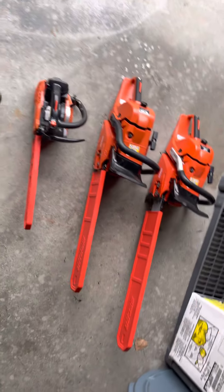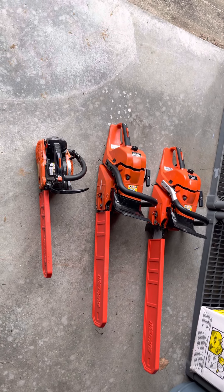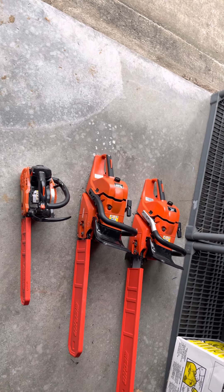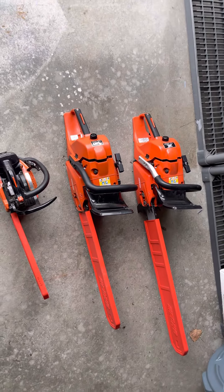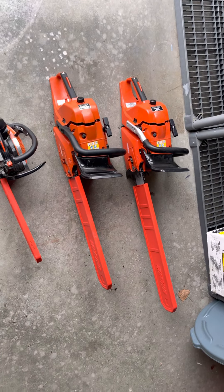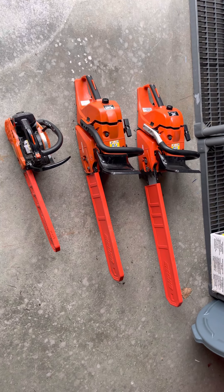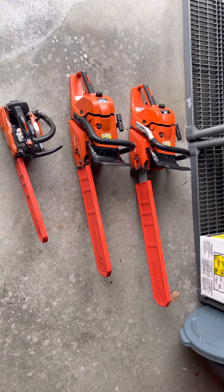Those are the three saws I have experience with. My first chainsaw was actually my dad's that he never used anymore — a Poulan — but I could never get it running, so that's when I bought the Timber Wolf. I wasn't going to deal with a cheap saw, so I decided to get a new one. That's my two cents on these — let me know if I'm wrong on any of the information or advice I gave. This is just from my experience and what I recommend. Hope y'all enjoyed this quick video about chainsaws and that it helped you make a decision. Take care guys, I'll see y'all in the next video.